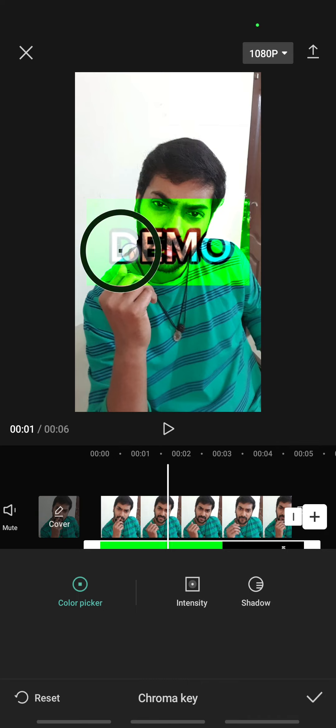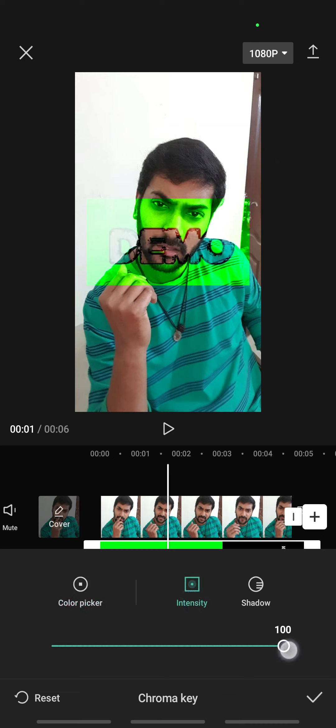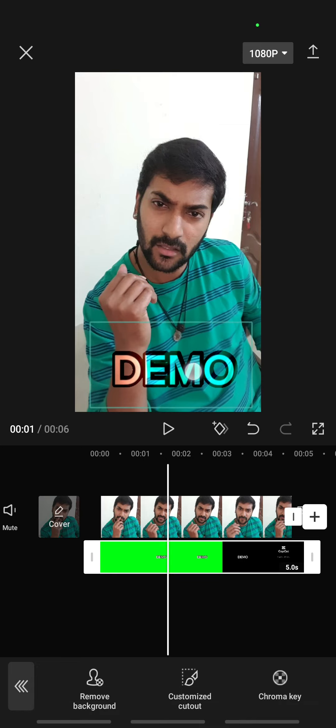Once that's done, click on Intensity and change it to 100, then click on Shadow and move that to 100 as well. Once both of these are at 100, that's it — done.